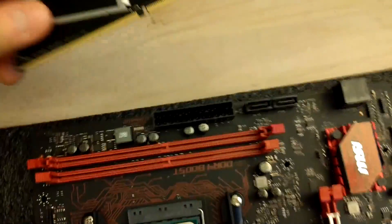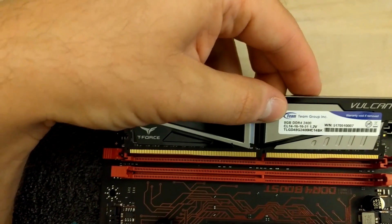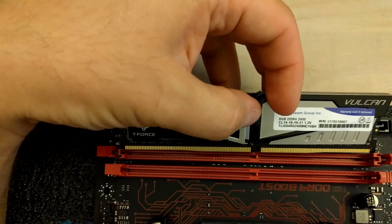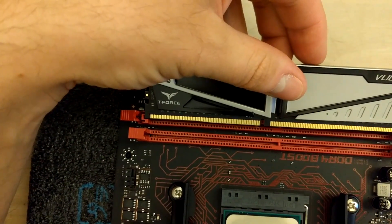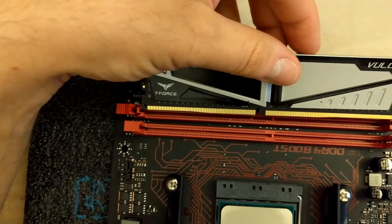The same goes for the memory — that's where that notch actually matches that cutout on the memory itself. That's how you should insert the memory into the slot. It will not fit the other way, so please don't force it in; it's just not going to work.